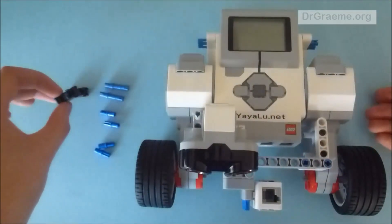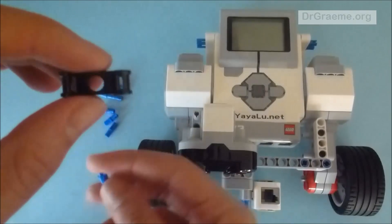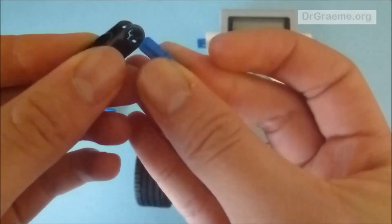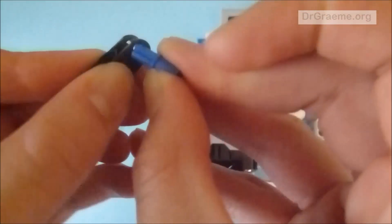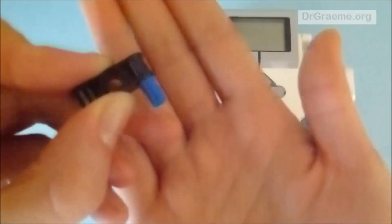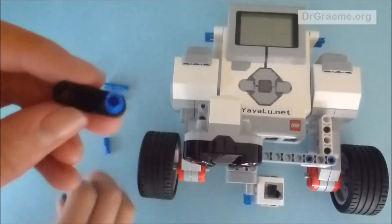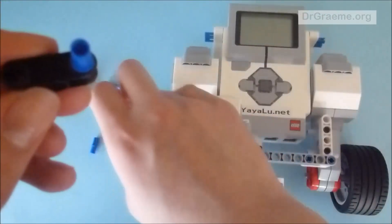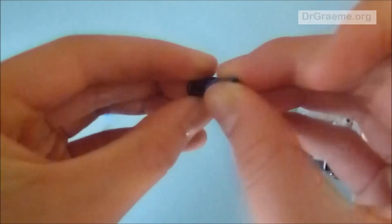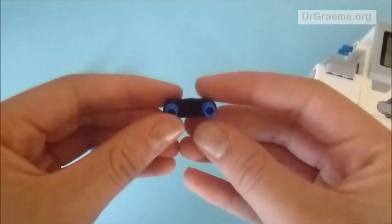What we're going to do first is take these pieces and take one of these cross-shaped connector rods and place it through one of the cross-shaped holes, as you can see here. Then we're going to do the same on the other cross-shaped hole — we take the crossed end and place the crossed section in the hole, so it should look like this.